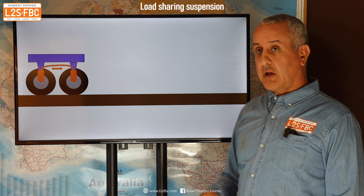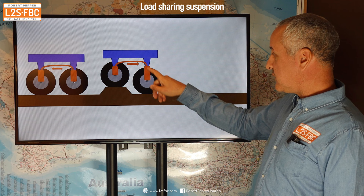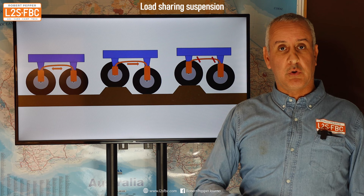If we translate that to an air suspension system: we've got two air springs connected by a line between them. When one goes over a bump, that air spring compresses and forces air into the other airbag, which pushes it down — exactly the same as the pivot point effect. We can also lock off the air suspension so that when one compresses it cannot force air into the other, giving you the non-load sharing equivalent.